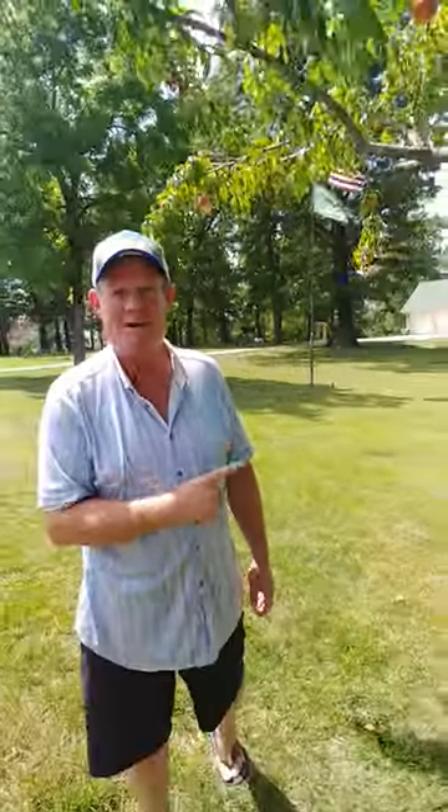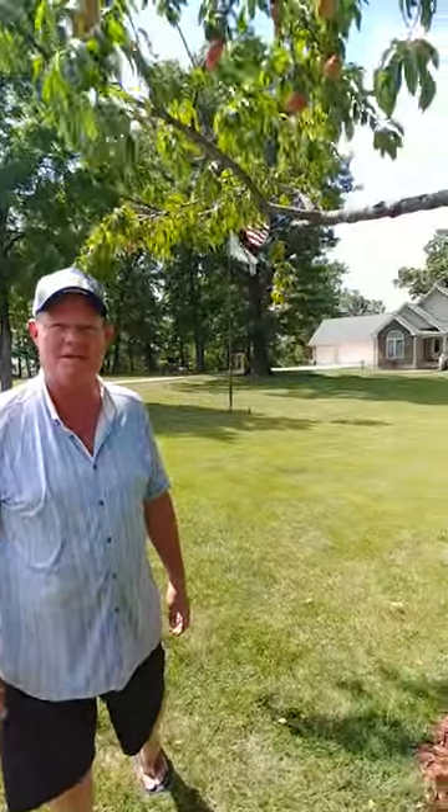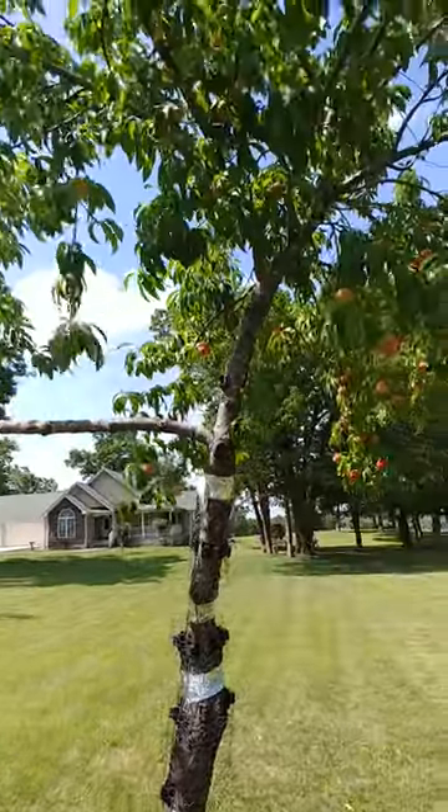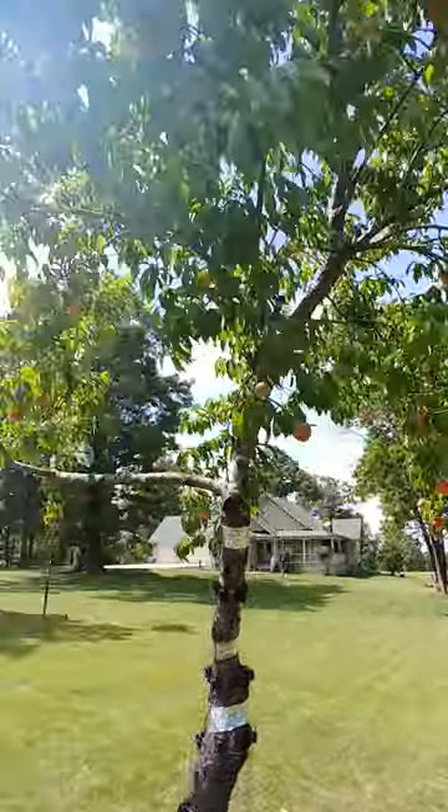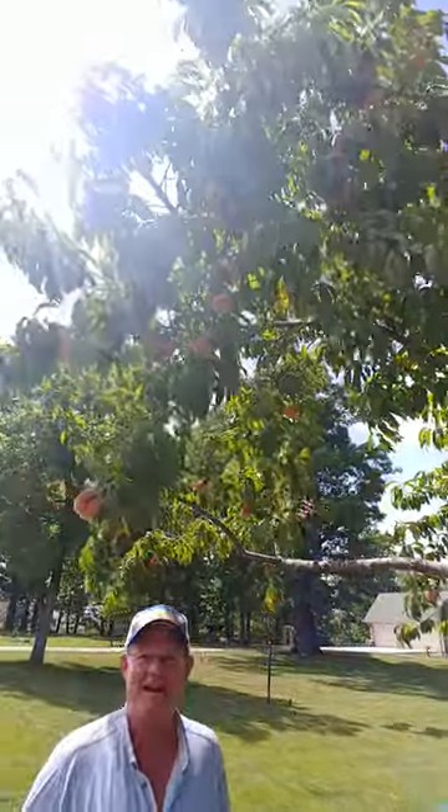I'm so excited. We made a squirrel-proof peach tree. We've had this peach tree for 10 years and we've never gotten a peach because the squirrels eat all the peaches. But now look — we've got hundreds of peaches. How did I do it?